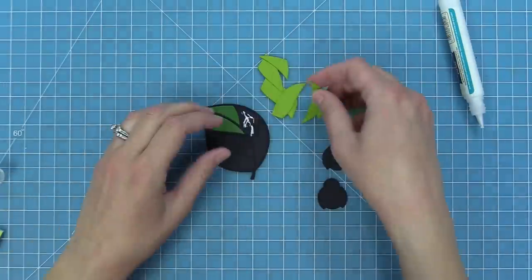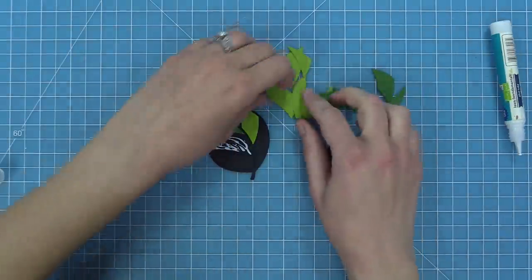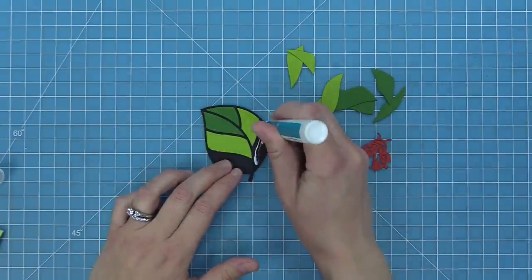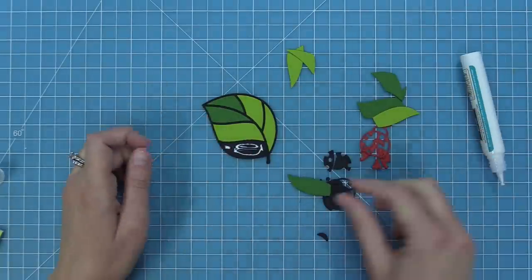This is my absolute favorite part of working with this die — I love filling in these pieces. It feels like a little puzzle. There's something very satisfying about it. I take my glue tube, add some glue into that kind of little well that's been created, and then pop in my piece. Once again it's so much fun.